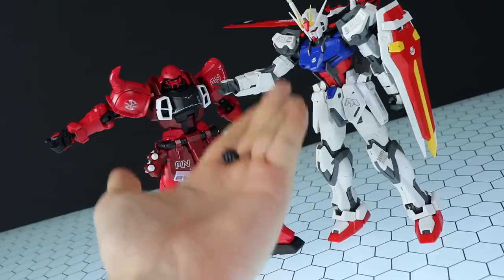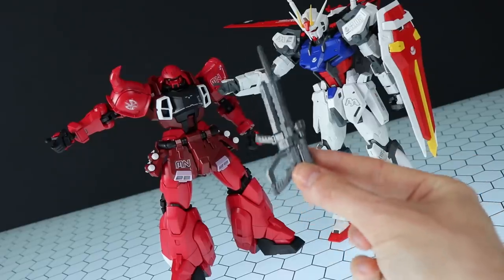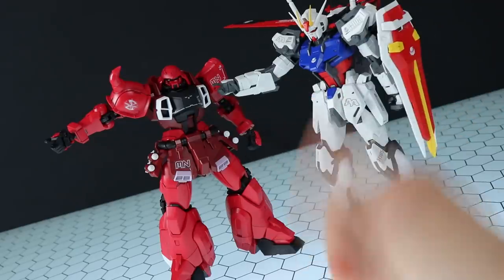Bad aspect number four: Bandai gave this kit swappable finger-style hands, but did not make them compatible with the previous Seed kits, which were in turn compatible with the Wing EW kits. What wasted potential.